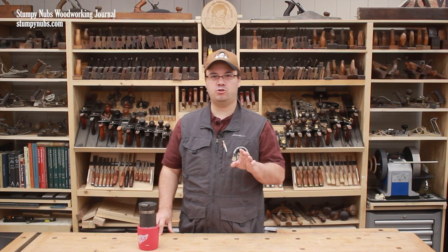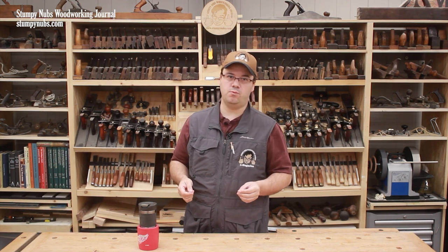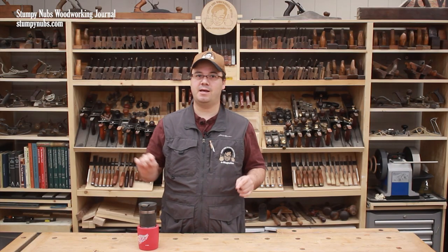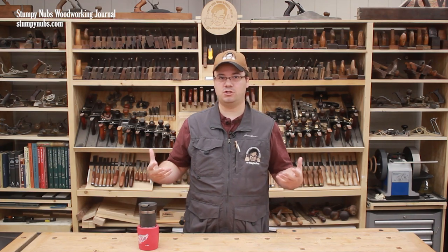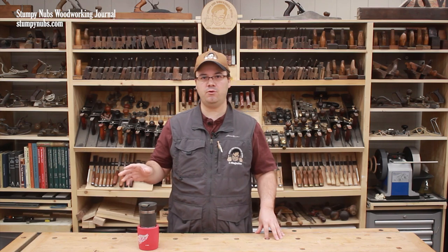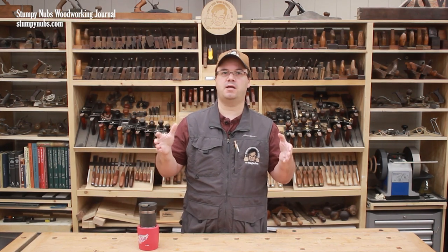Now before we talk about adapting a cartridge filter to the top of your dust collector, I want to answer a question I know some of you will have: why not attach a trash can separator so it will catch all the chips and you won't need to mess with the bag? You can do that, but it will take up more floor space and it will reduce your overall air flow and suction power. I recommend trying this relatively simple and inexpensive solution first, and if you wish to add a separator down the road, you still can. Either way, you'll need to attach a canister filter to the top of your dust collector's metal drum.